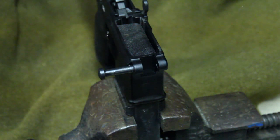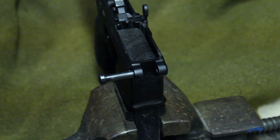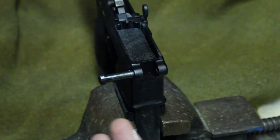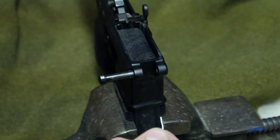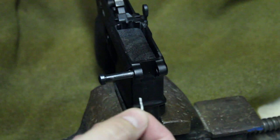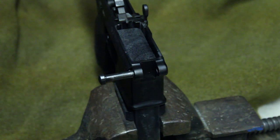Now for disassembly — it's not real often that you're going to need to remove the takedown pin, but every once in a while you might want to. For example, if you're going to strip the lower for painting, or if you need to send it off for engraving for your short-barreled rifle stamp. I'm going to show you real quick how to remove it without losing the spring or the detent.